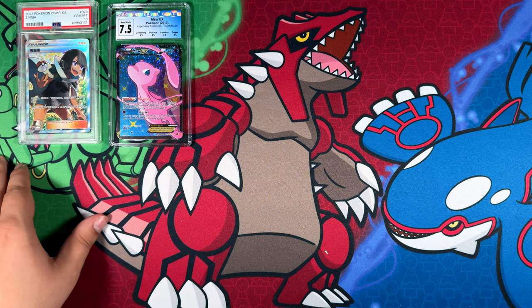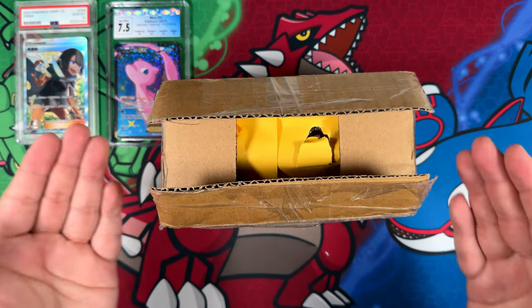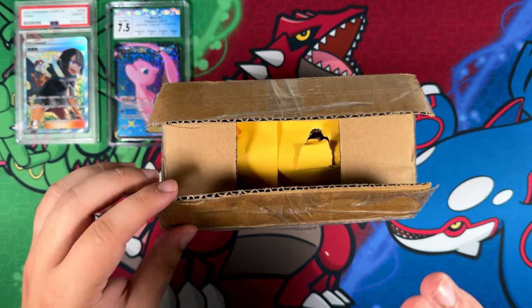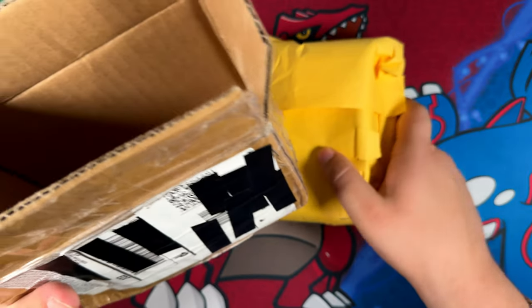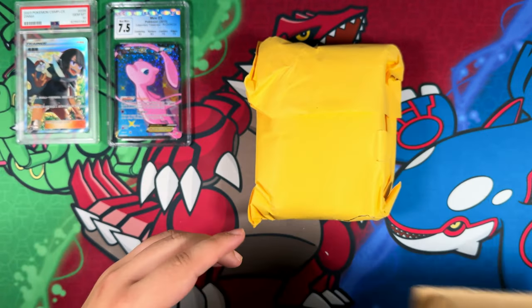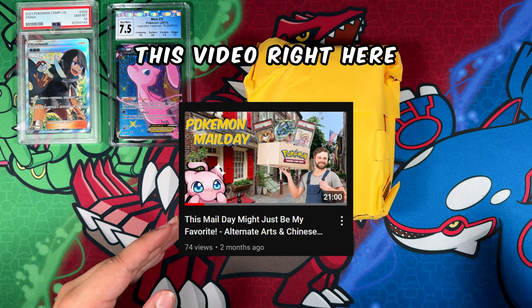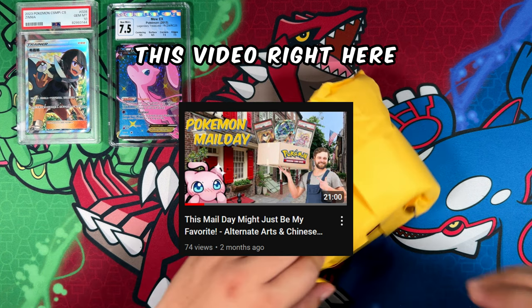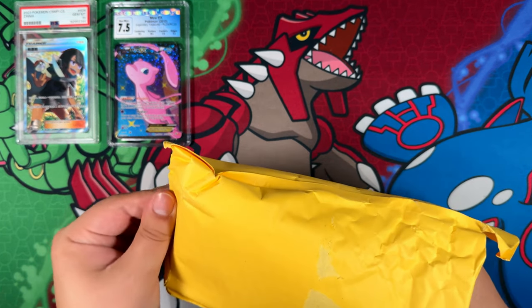I do believe I'm only missing one Mew for my binder now, which coincidentally is also in this package. This package is already open — time for a little story. This is another package from Card Hobby, that Chinese eBay site I ordered from four or five months ago. I didn't actually notice it at the time, only noticed it after editing the first video, but unfortunately one card was missing from it.